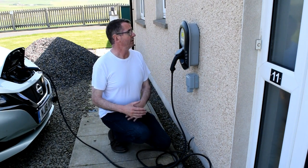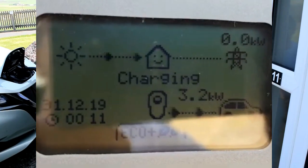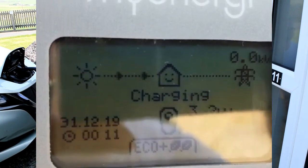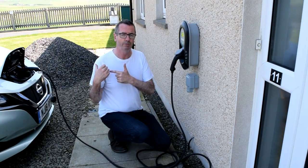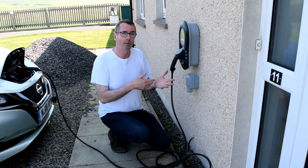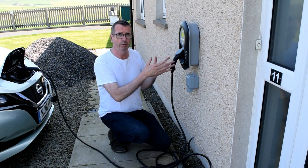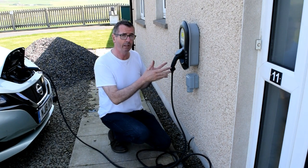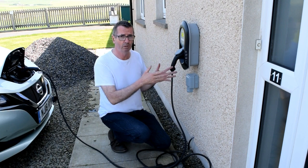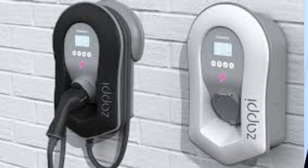At the minute my solar panels are producing 3.2 kilowatts and that's going straight into the car. The great thing about the Zappi is that the Nissan Leaf 40 kilowatt is asking for six kilowatts. Now if it was a normal charger you'd get three off the roof and three off the grid, because that's what the car's asking for. With the Zappi, it says no — you can only have three kilowatts. So absolutely brilliant.